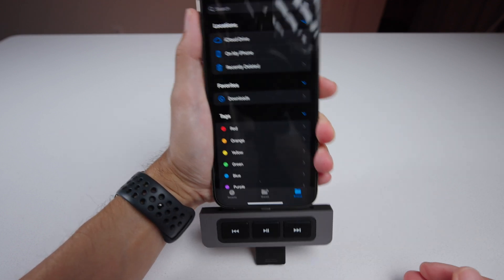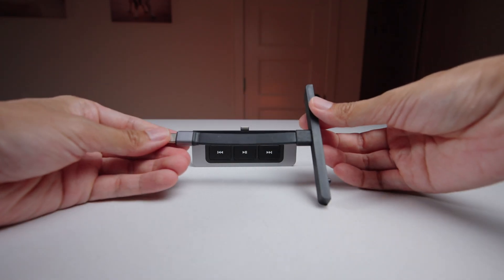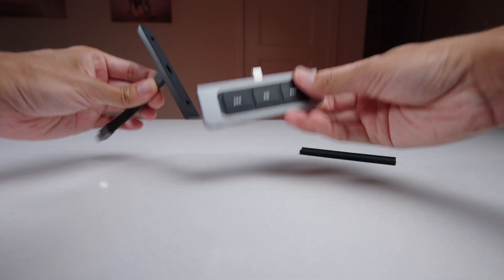You can easily transfer data, photos, or video files with the SD and microSD card slots. I did run into an issue when trying to transfer UHS-II memory cards, but that was only when using the extension cable. The extension cable is included in the box and allows the hub to work with most USB-C devices — you just pop the magnetic grip off and attach it.